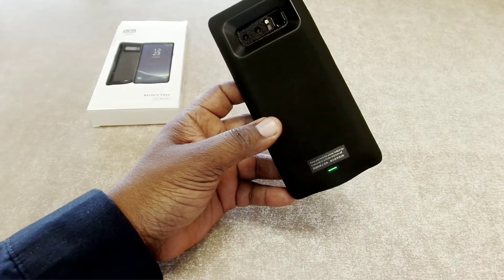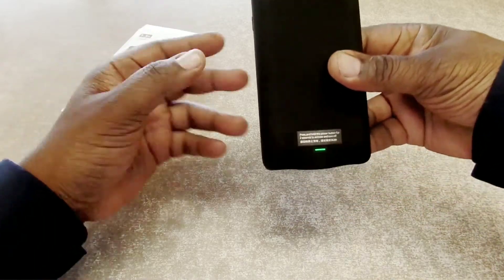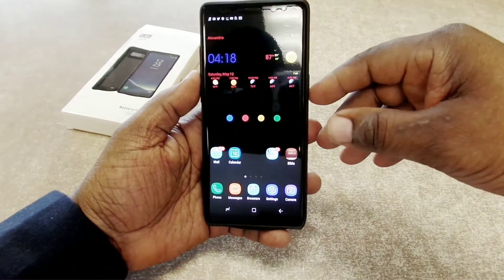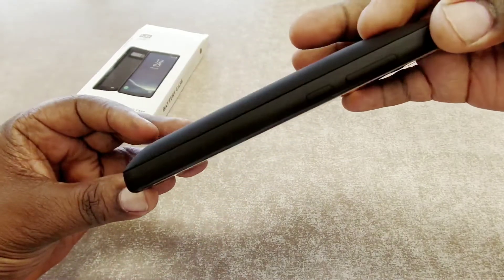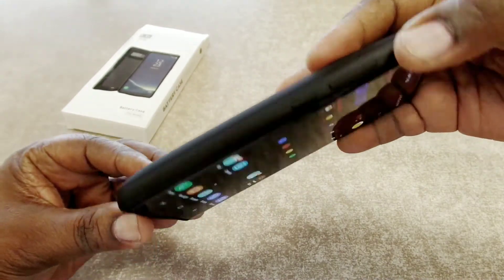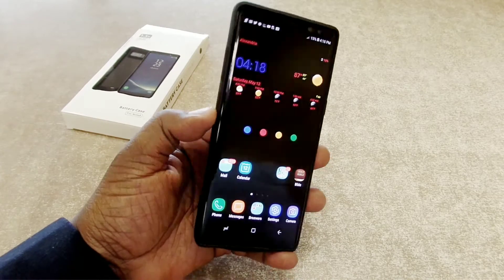I'm going to go ahead and turn it on to see if it has any power. Hold it down for two seconds — I got the green color, which means 50 to 75 percent power in the battery pack. So that's not bad. Let's see if it's actually charging — yes, it's charging as you can see by the light there. You can see my Note 8 was at 15 percent and about to die on me, so the case is charging it up.